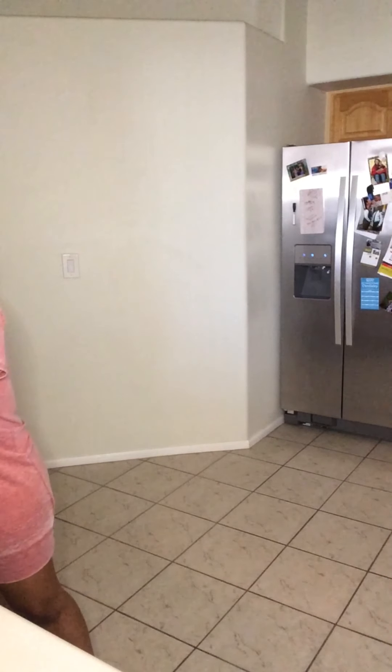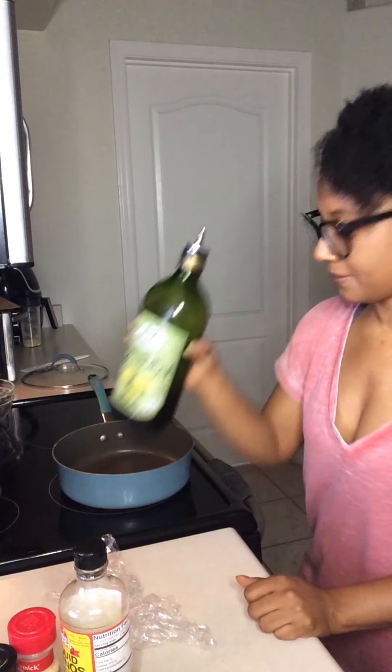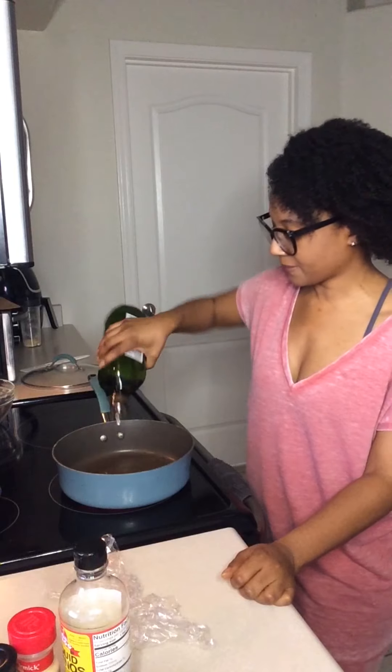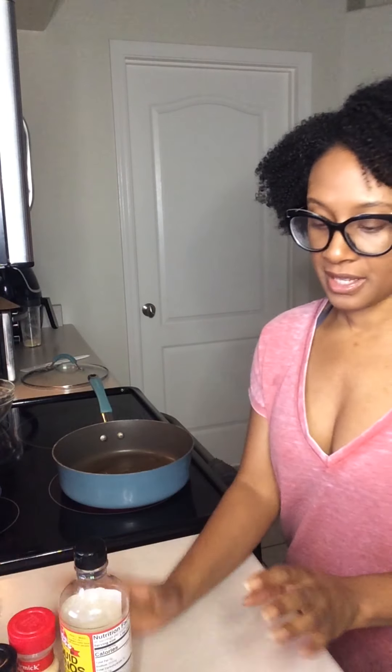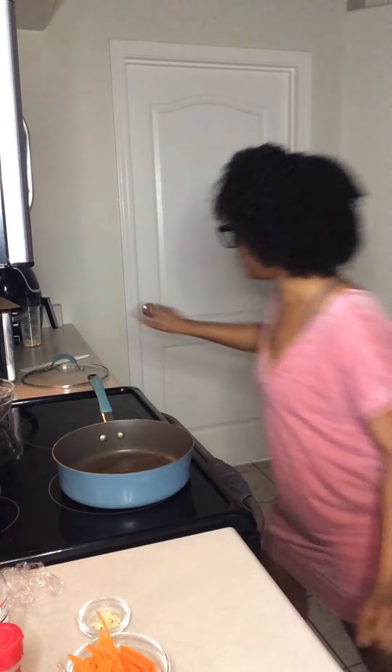Hopefully you guys got all of your ingredients. What we're going to do to start is heat up the pan. I'm going to heat up my pan on medium-high and put about a tablespoon of olive oil in so I can cook the veggies that need to be cooked ahead of time. I like to start with the garlic first — let that cook for a few minutes — and then I'll add the other vegetables.